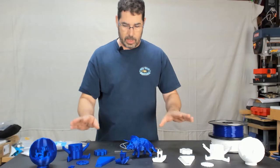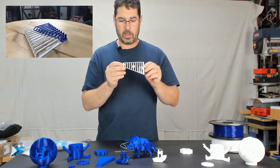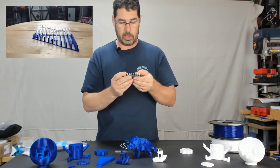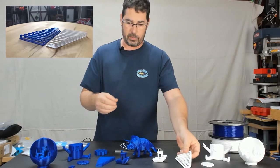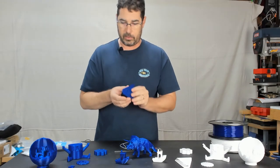The last two models I ran — first is a bridging test intended to use the linear acceleration feature. I'll show you a zoomed-in window on these. The acceleration test, except for that little bit of stringing, came out really well. It did really good in the bridging test on both of these.